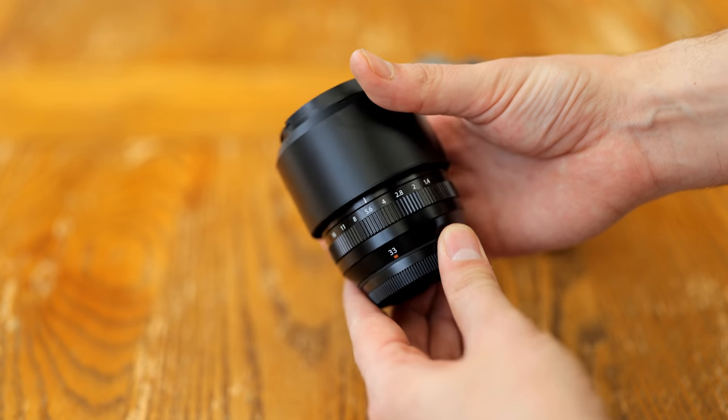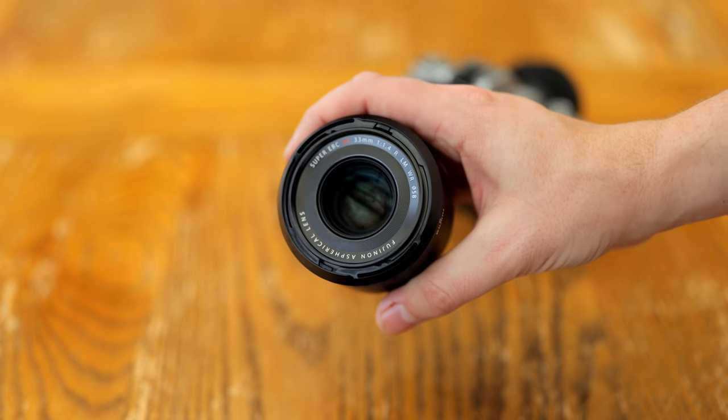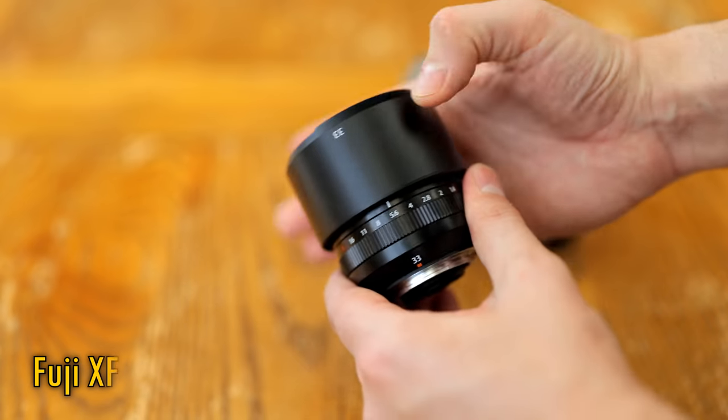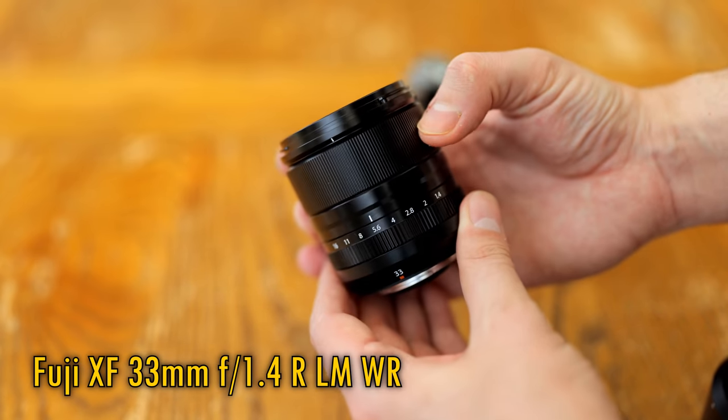Howdy again everyone, and let's get straight into reviewing this new little Fuji lens, which has quickly picked up a great reputation for itself — the XF 33mm f1.4 for their X-mount system cameras.